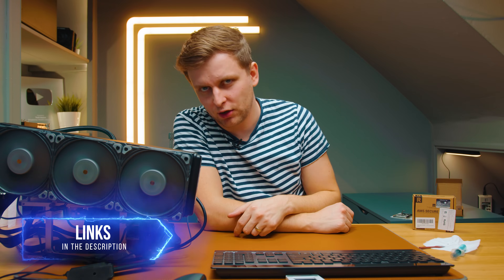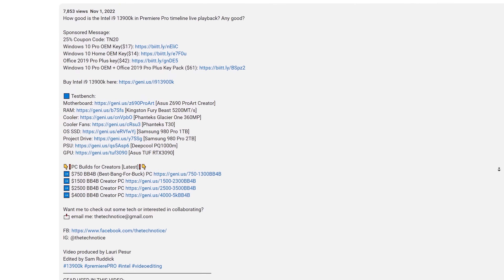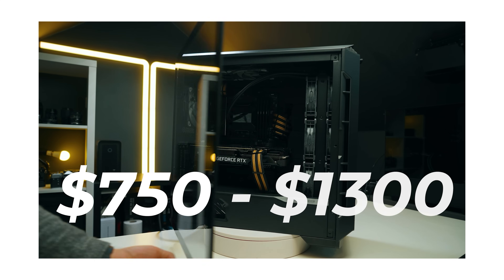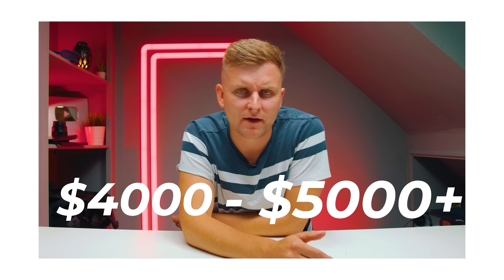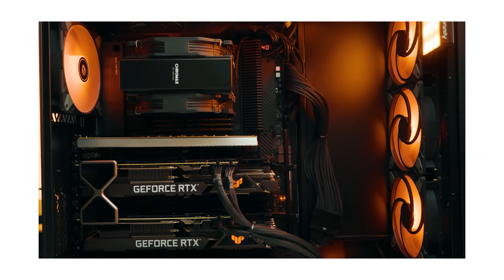Bad news for Thermal Grizzly, good news for Thermal Right. If you want to check it out, the link is in the description below. If you want to build yourself the best bang-for-buck creator PC, there's also a build guide in the description — pick the one closest to your budget and follow that video. You can go upgrades or downgrades to build the best bang-for-buck creator PC. Thanks for watching, see you in the next one!